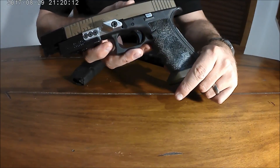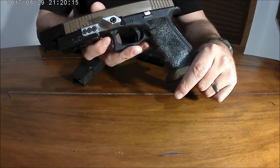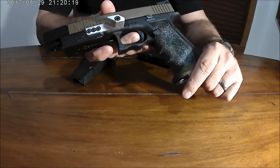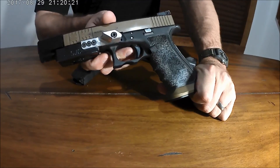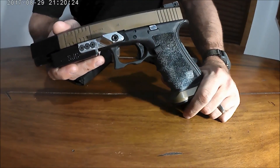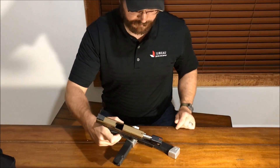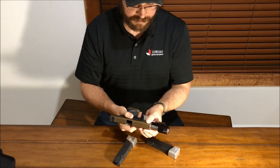I've owned probably four Glocks and shot others, so even though I shoot CZs now, there was a time when I ran several Glock pistols — and this is hands-down my favorite Glock trigger experience.